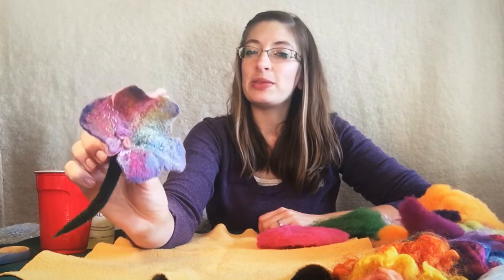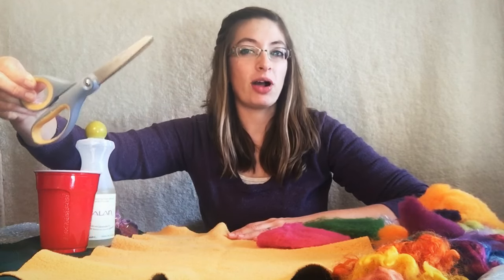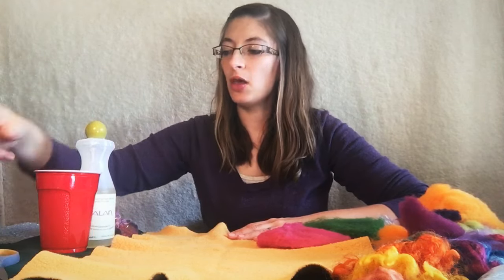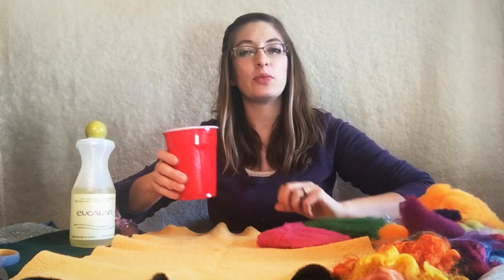So we need a few supplies for this project. We've got a towel, just a regular kitchen towel, one that you don't mind using for some dirty projects like this wet felting. We've got a pair of craft scissors, ones that will cut through fabric well. We have a cup of warm water — warm water from the tap, not too hot, not too cold, just a nice warm temperature.